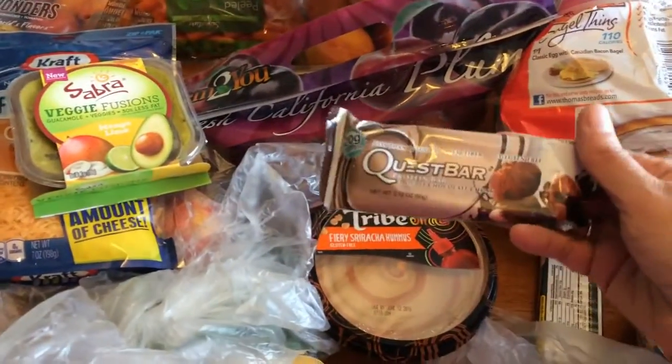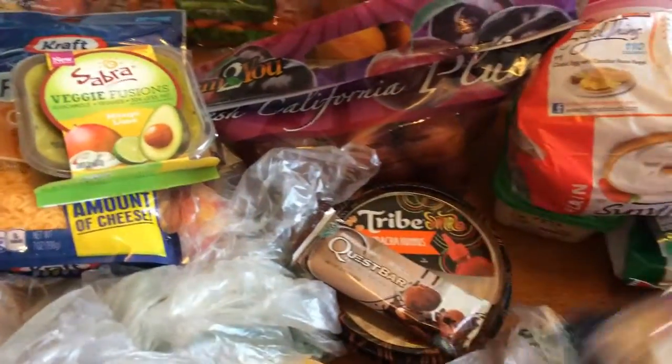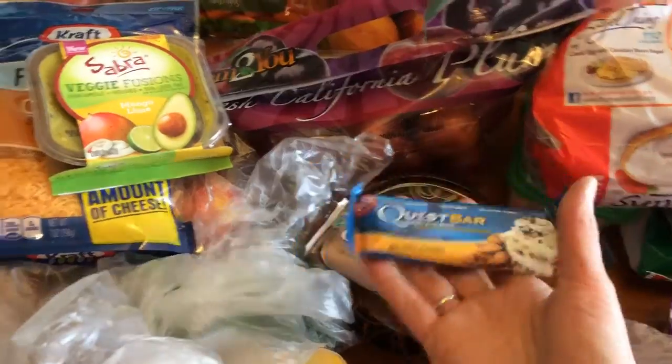I have two Plus bars — I got the double chocolate chunk and the vanilla almond crunch. These are my two favorite kinds so I buy these ones over and over.